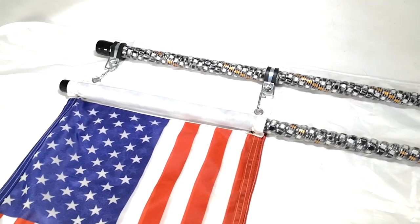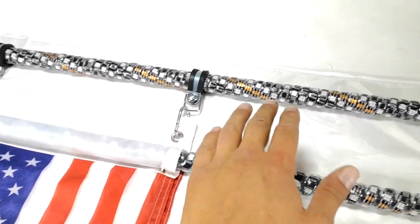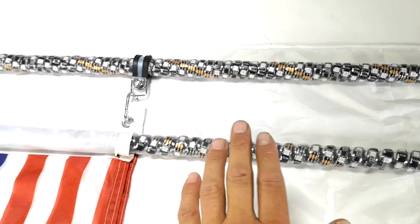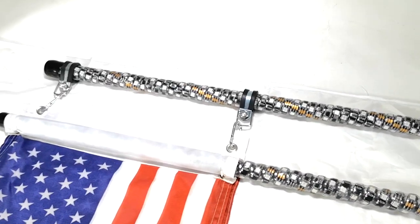Hello guys and welcome back to GenC. Today we're going to give you guys a comparison between the GenC LED whips and our competitors to see what the differences may be and what's the reason they might be a little bit cheaper.